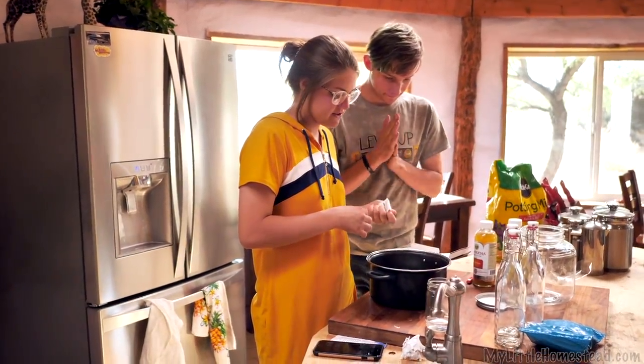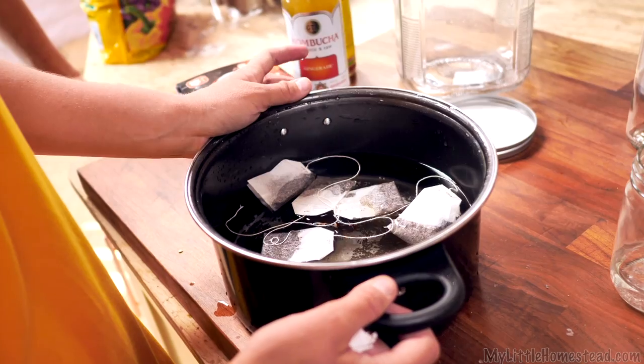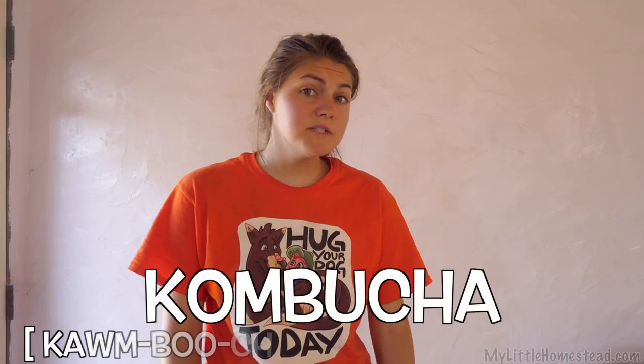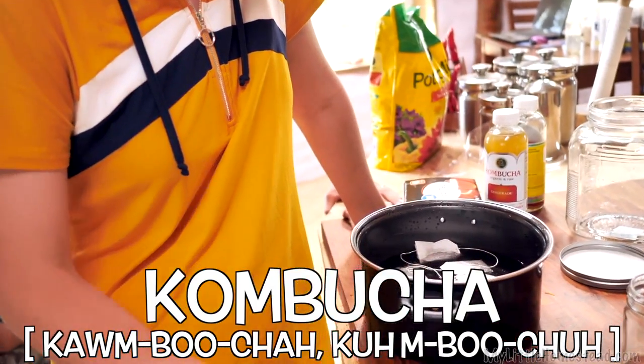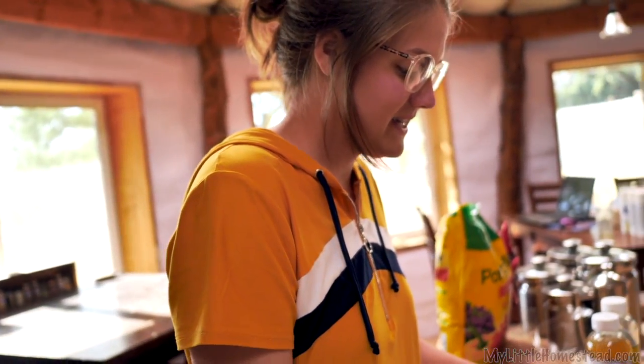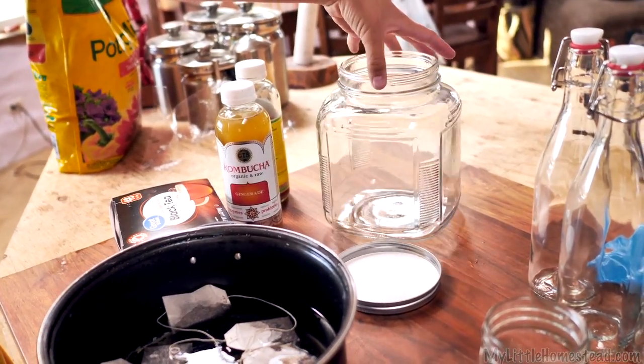We are going on this crazy adventure to make kombucha. Last winter when I went up to the mountains, I was getting sick all the time. Ben introduced me to this drink called kombucha — it's made with a SCOBY, which is like yeast and bacteria. I'll link all the YouTube videos I watched before making this. We're going to do a half batch first. It has a lot of ginger in it, plus it's a fermented drink. I'm not nearly as sick anymore.